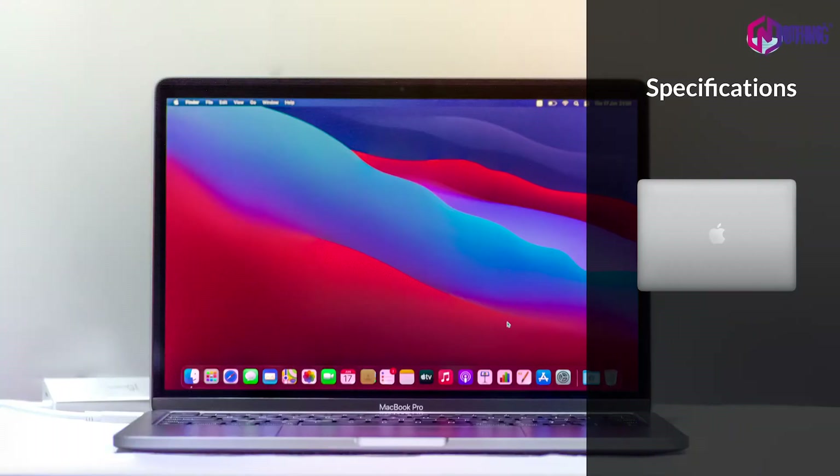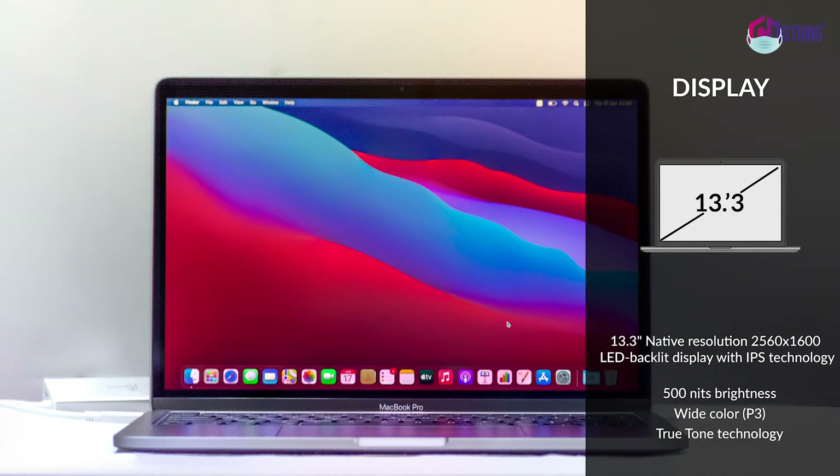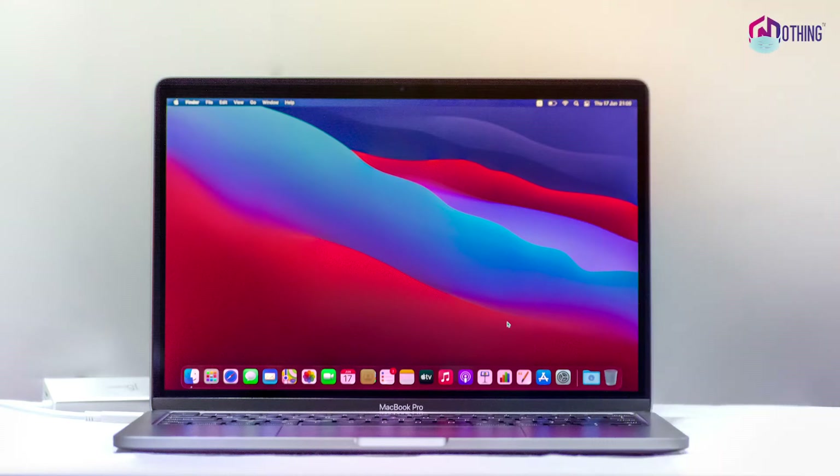Let's talk about the display specifications. This display is a 13.3-inch LED backlit display with IPS technology. It has a native resolution of 2560x1600. It has nice brightness and True Tone technology.